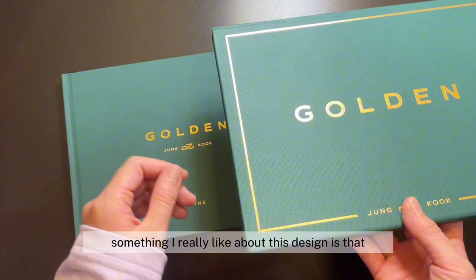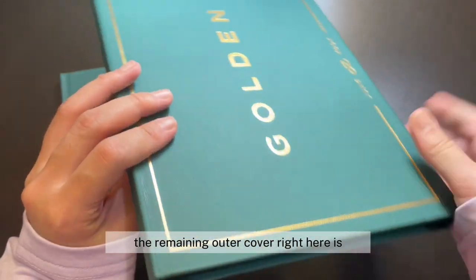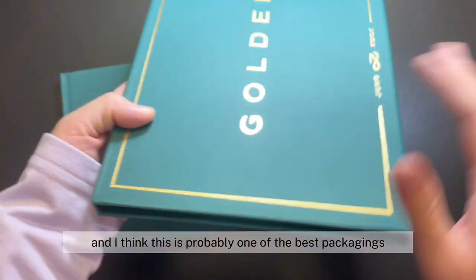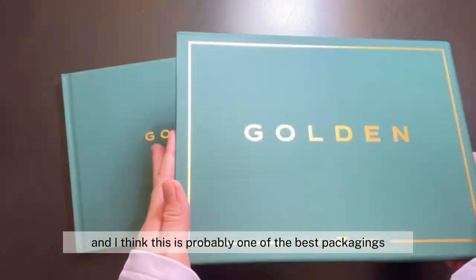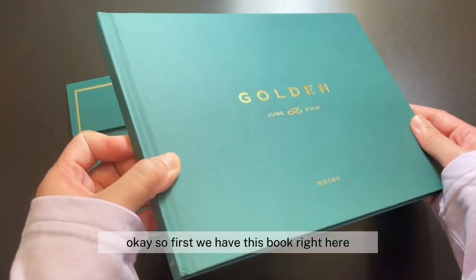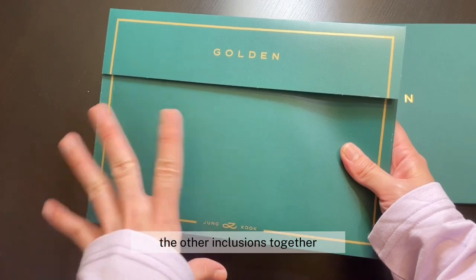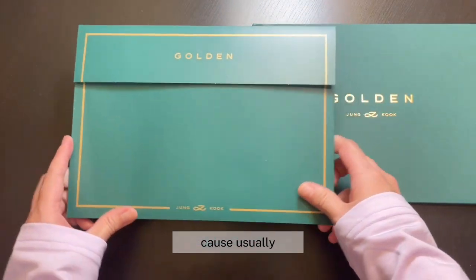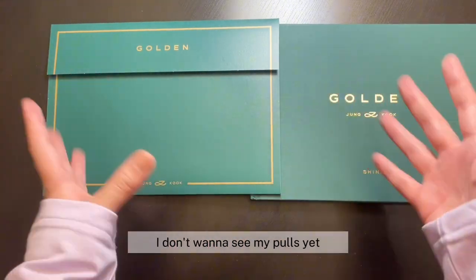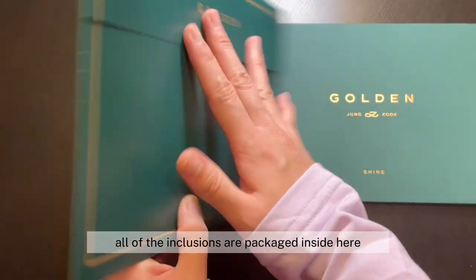Something I really like about this design is that even after I pulled everything out, the remaining outer cover right here is literally hardcover and it looks really well made. I think this is probably one of the best packagings for the solo albums so far. So first we have this book right here — I think this is a photo book. And this time we have an envelope that holds all of the other inclusions together. I personally really like this idea because usually all of the inclusions come just faced up or faced down, and I don't want to see my pulls yet. So I'm really glad that this time all of the inclusions are packaged inside here so that you can't see anything.